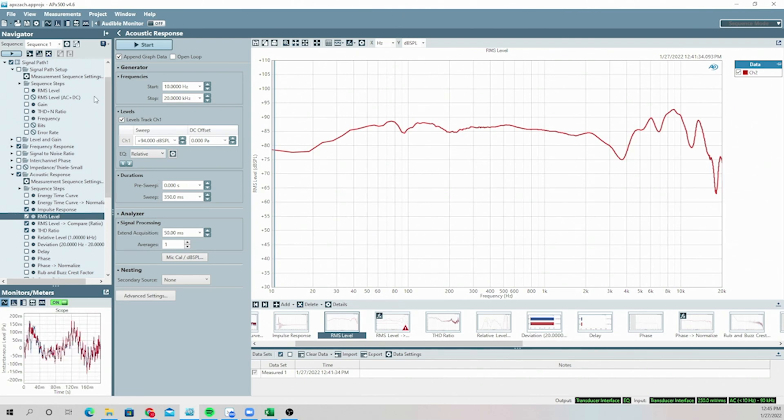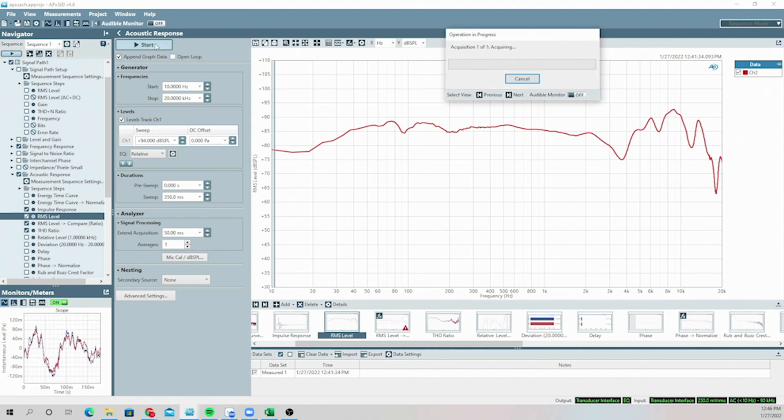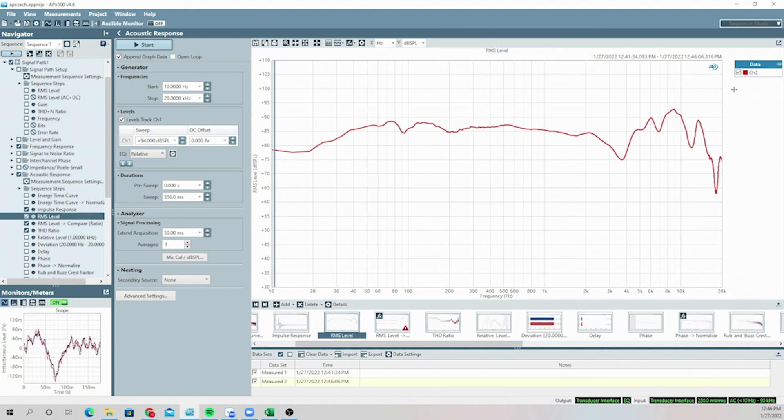We've appended the graph data here. Let's go ahead and get this measurement — make sure we have a nice seal. So you can see the measurement is pretty similar, but it boosts the bass up quite a bit. The stock pads are great, but with these we're going for something a little different — a little more bass boost.